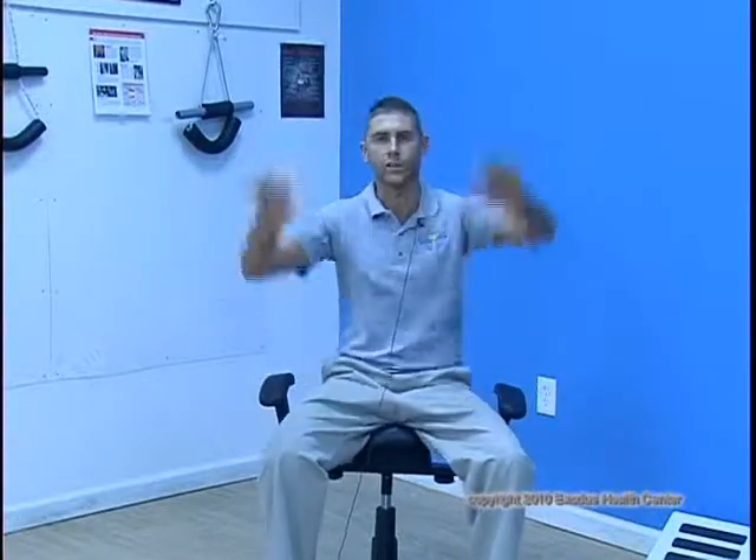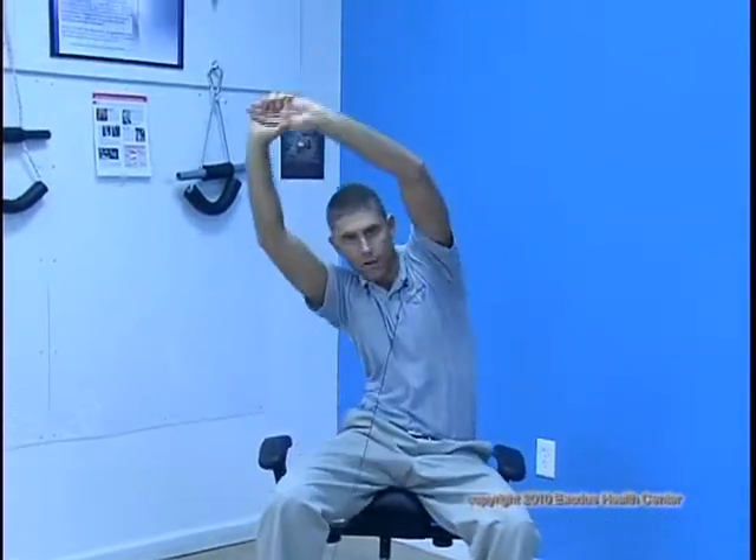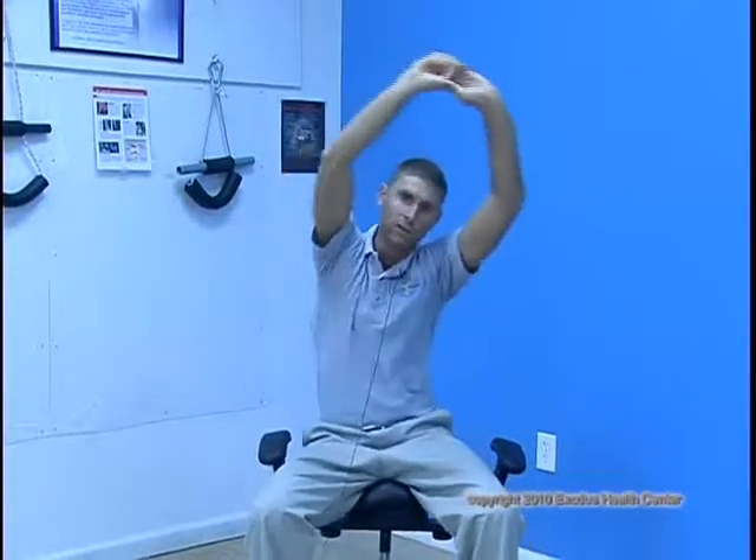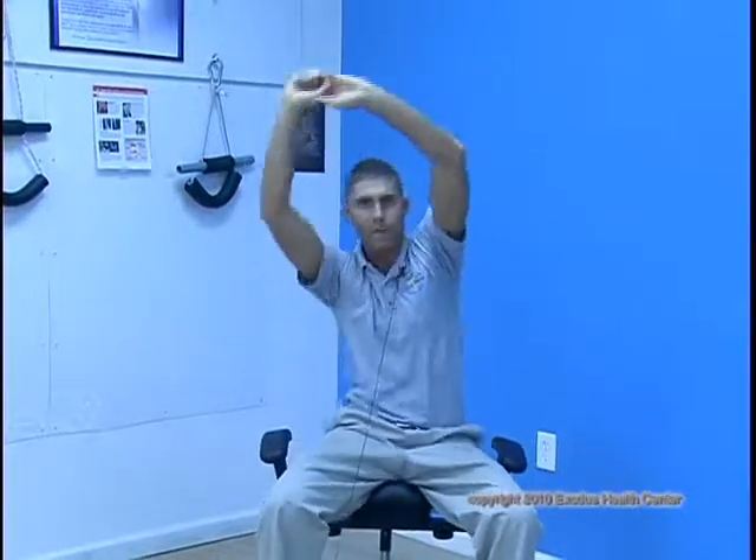The next step is going side to side, just like this. Again, we want to get a really good range of motion. If you want an additional stretch, bring your arms up over your head and really take it side to side. You'll notice the stretch right back here in your lats as well as throughout your lower back.